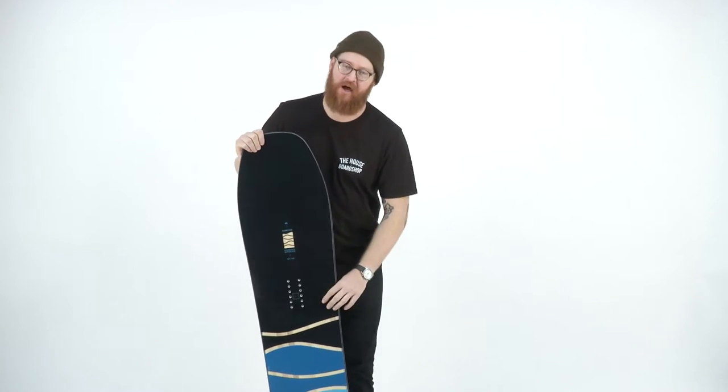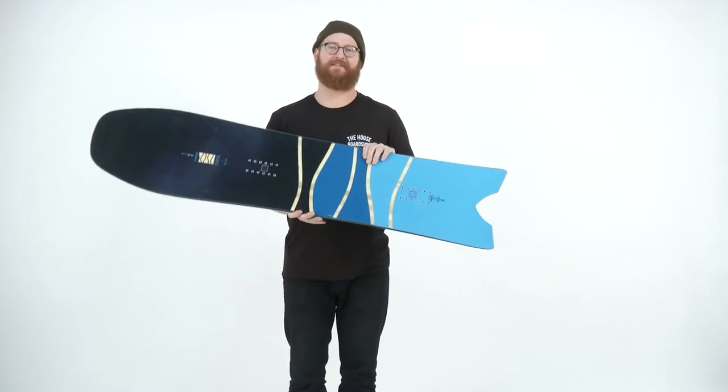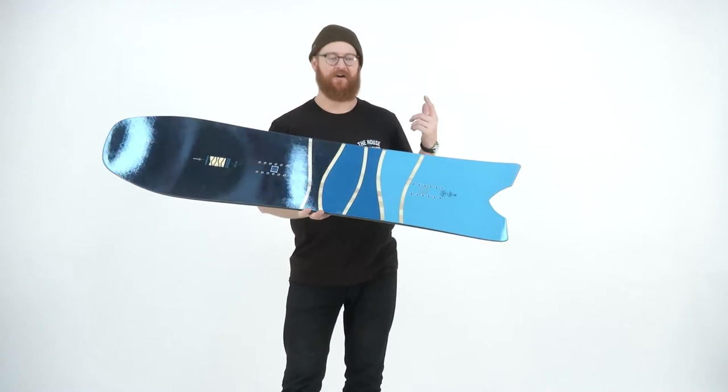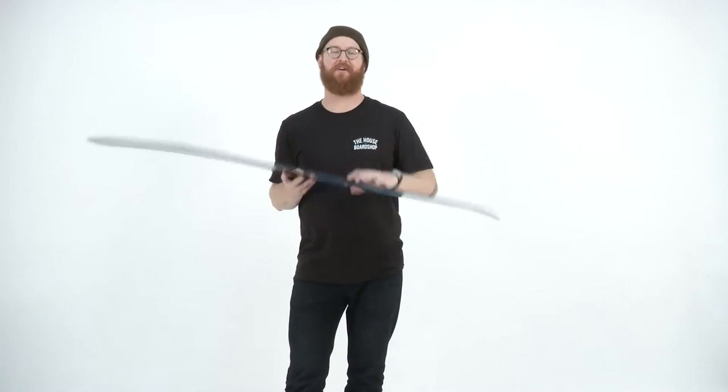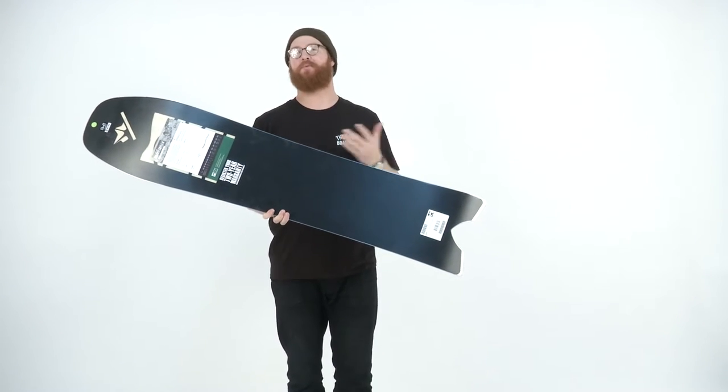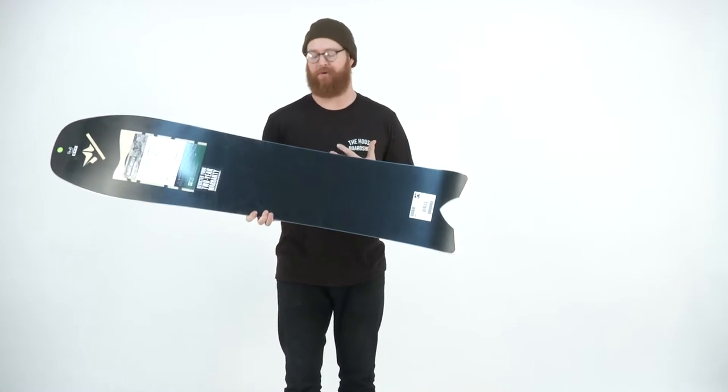Hello, I'm Matt Goff from House.com and this is a Rome Powder Division Swallowtail Snowboard. It's designed for powder riding for those intermediate to advanced level riders. The Swallowtail is actually one of my top fun shaped boards of 2016 and 17. It's a directional shaped board that you can ride anywhere but really excels in the powder.